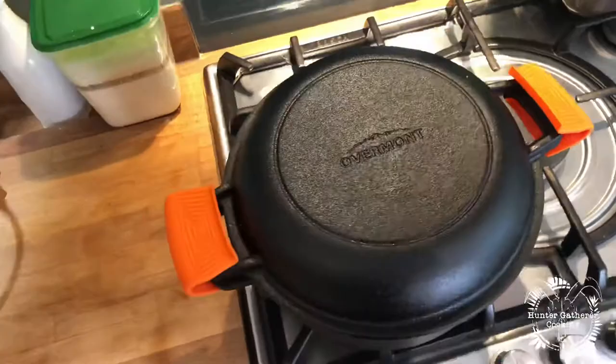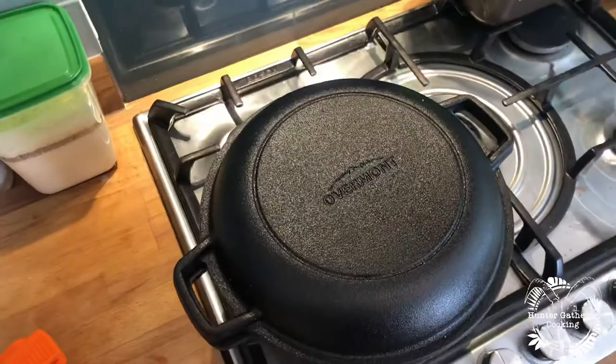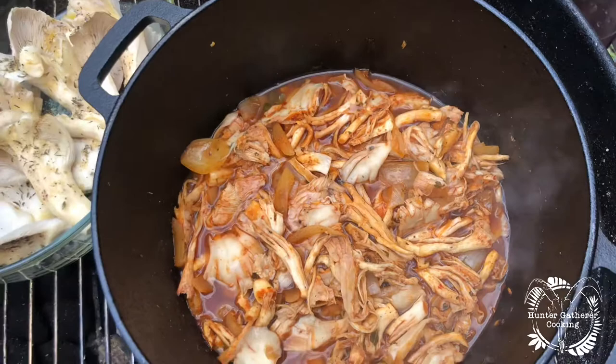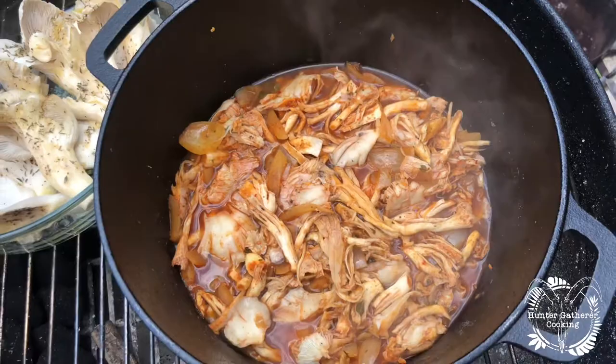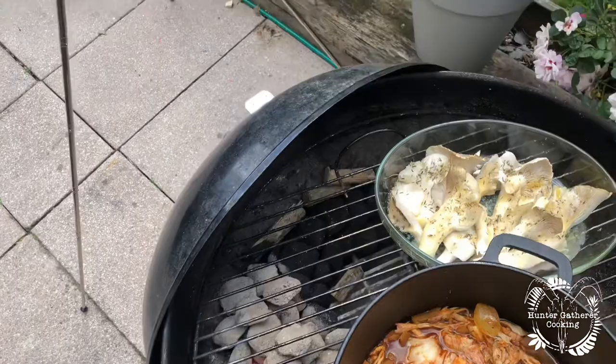We'll test those later and see if they actually work, but I do like the fact that it comes with them. Today we're going to do a little hot pot style cook in the barbecue and see how it gets on. This is what we're cooking in it — it's like pulled pork but with mushrooms instead of meat. We're going to do this all in the Weber kettle using the snake method, which moves around over the oak dowels.